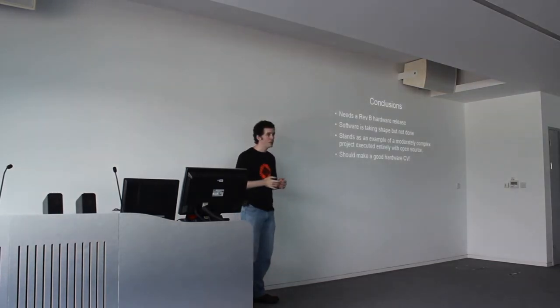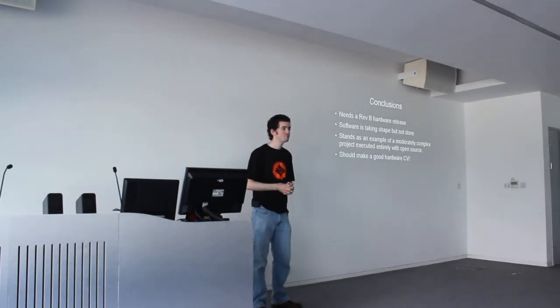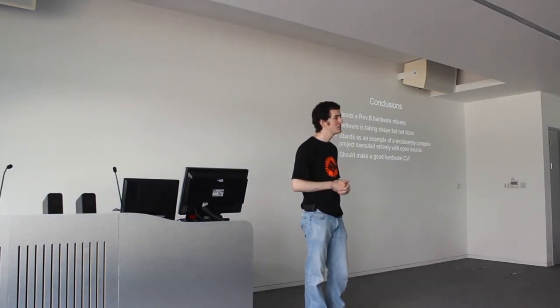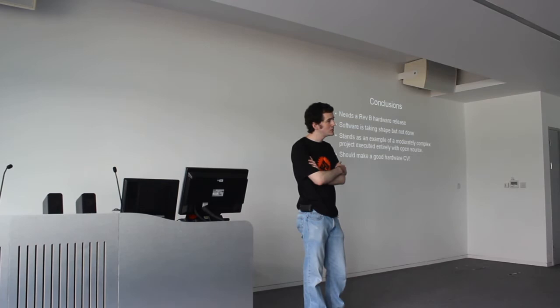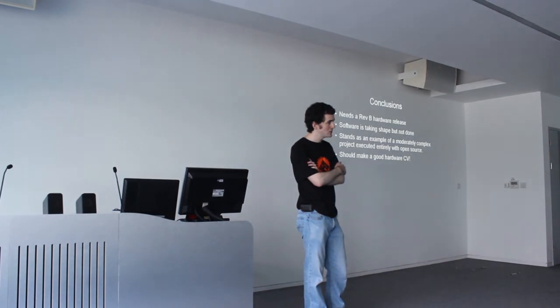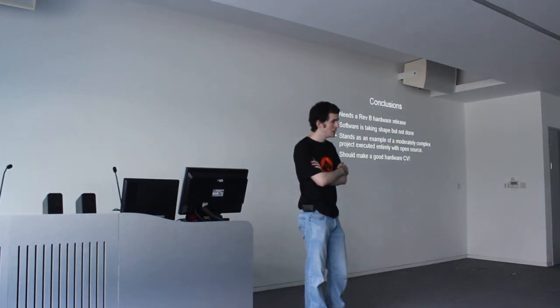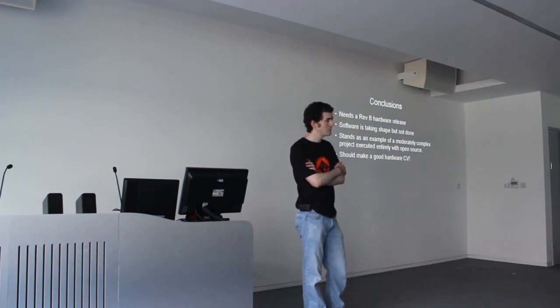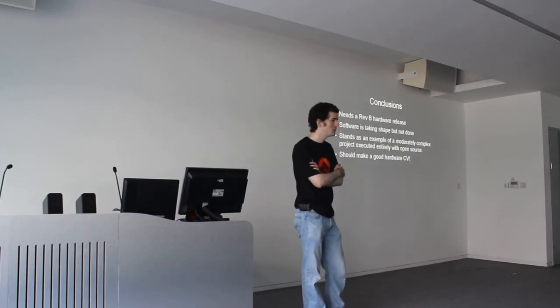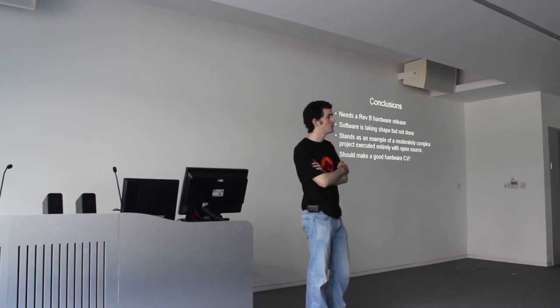Thank you for listening. Are there any questions? Given that there's basically no alternative to an iPod that's a reasonable size and price point, are you thinking of taking it to a larger storage mechanism? Because an iPod Classic with 120 gigs — a lot of people can fit their entire music library — but there's nothing like that which supports a decent open format and isn't proprietary.